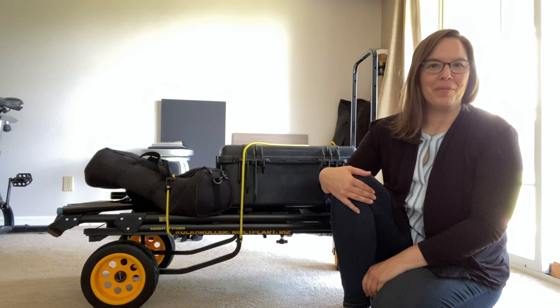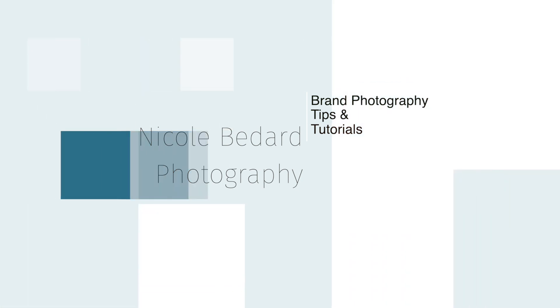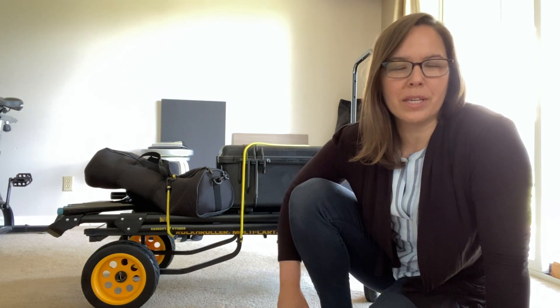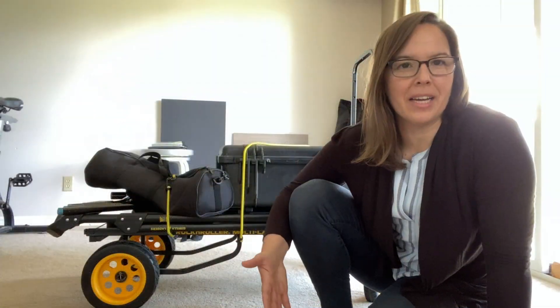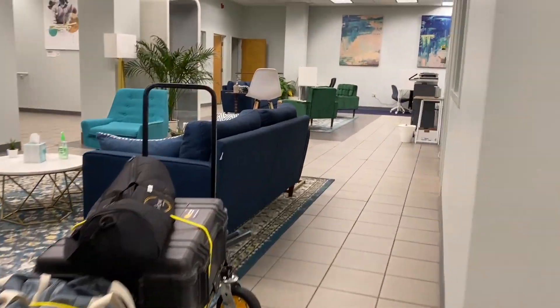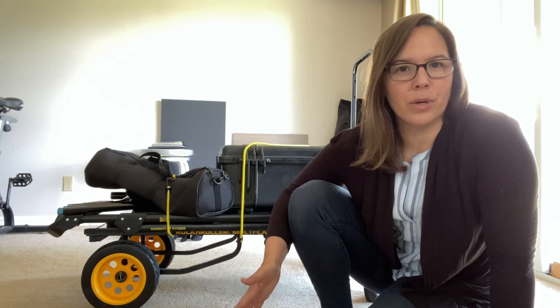Hi there, welcome to another video. Today is all about my medium-sized gear kit — this is series two. Hope you're doing well and hope you enjoyed series one with my small kit. For series two, the largest difference is in the lighting. As a brand photographer, our shoots can vary from being outdoors or being inside a building like a business location, and we need to adjust accordingly. I have two brand sessions coming up and I want to take this opportunity to show you how I'm packing for those with my medium kit and how I'm making those adjustments.